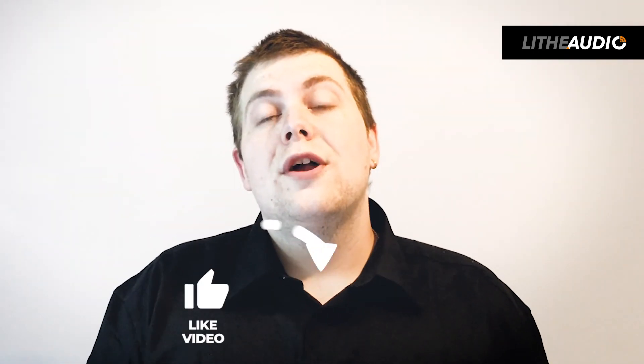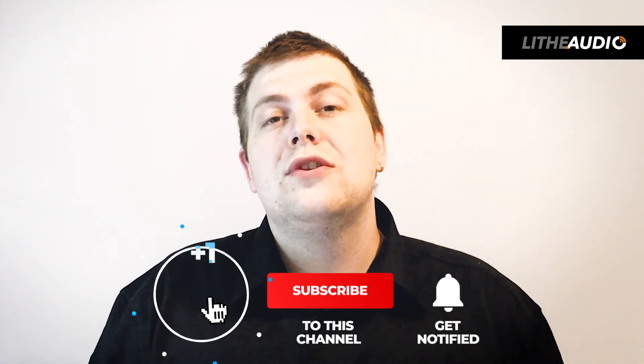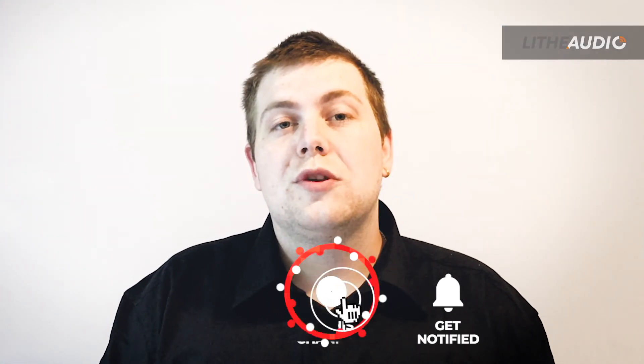I'm Nathan from Life Audio and I hope you enjoyed this video. Please don't forget to hit that like button and also subscribe.